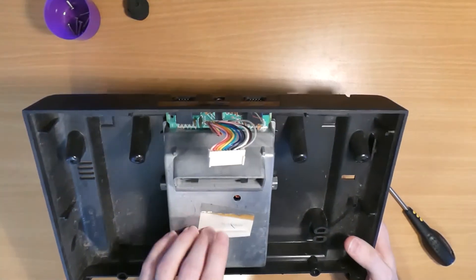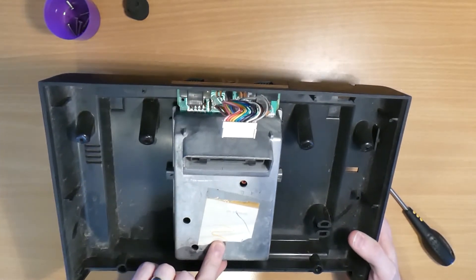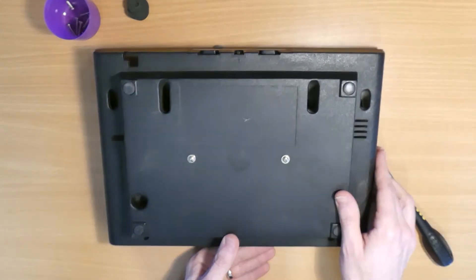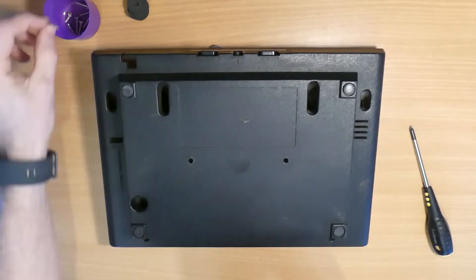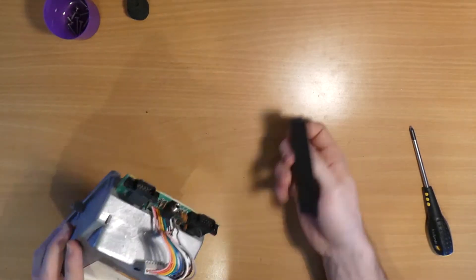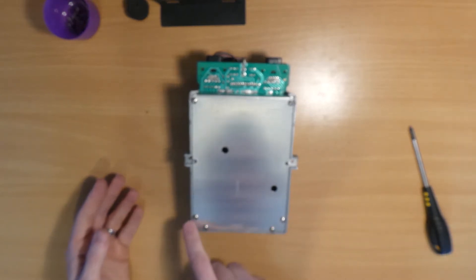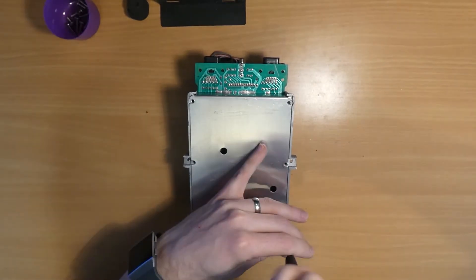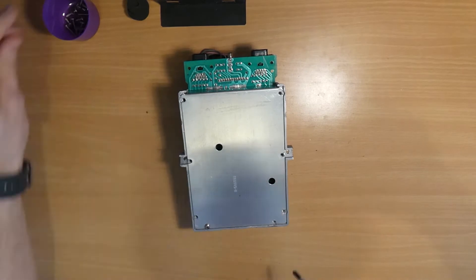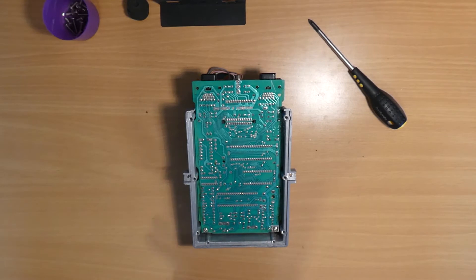The motherboard itself is actually inside this metal box here. This label often has the date and manufacturer on, but this one seems to be blank. To remove the motherboard box from the case we just flip it over — there are two screws on the bottom which we've seen before, we'll just pop those out. Just hold on to the black piece of plastic that protects the joystick ports, and then we have six screws here to remove.